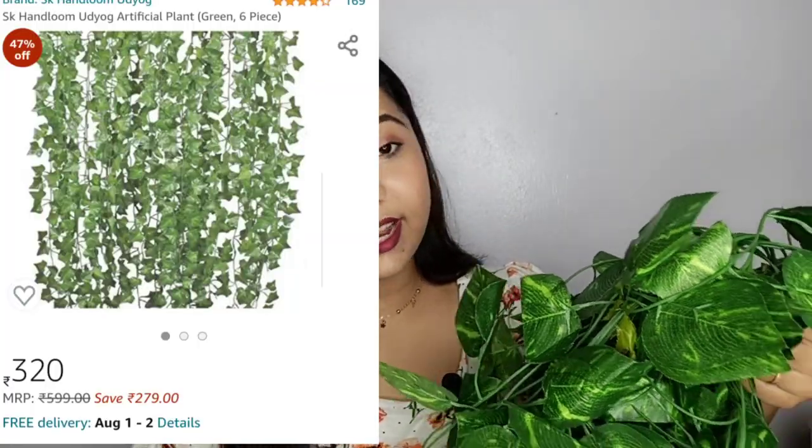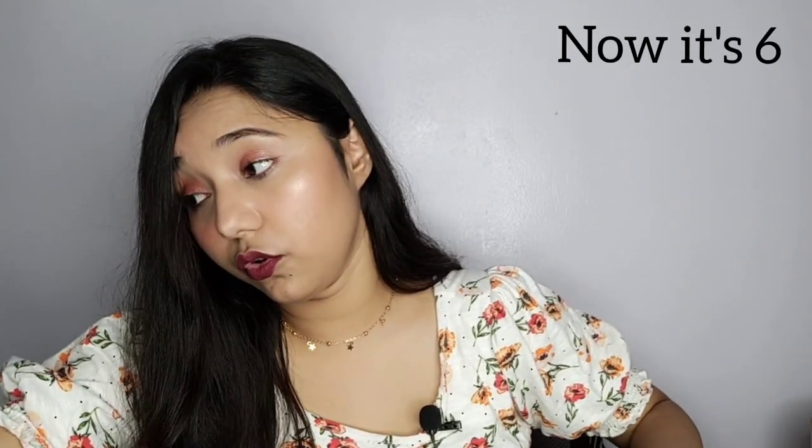Now moving on to the second product, which is artificial leaves. I was very excited about this particular product — I really wanted some decorative leaves for my wall. I bought these green creeper-style leaves; they actually look like a money plant. They come in a set of five creepers per pack and look really nice. From a distance they look just like a real money plant. The leaves are made of a cloth-like material and the stems are plastic. They give a really nice look to your wall, especially on white walls.